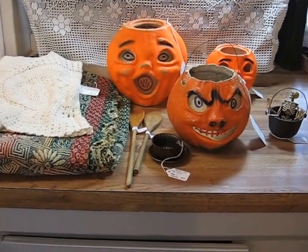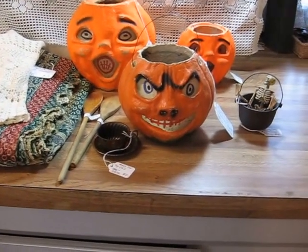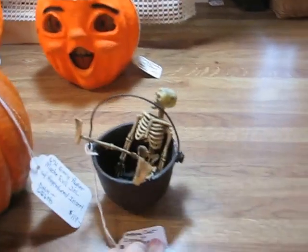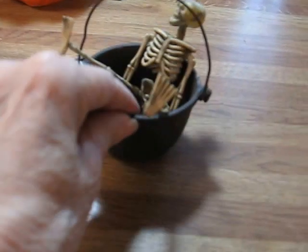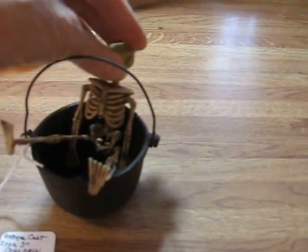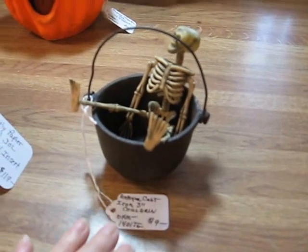It's getting close to fall now, so I will be putting in my Halloween pieces. The first thing is a cute little cast-iron 3-inch cauldron. This one will come with a little decorative skeleton sitting in it, and that will be going in for $9 for the set.